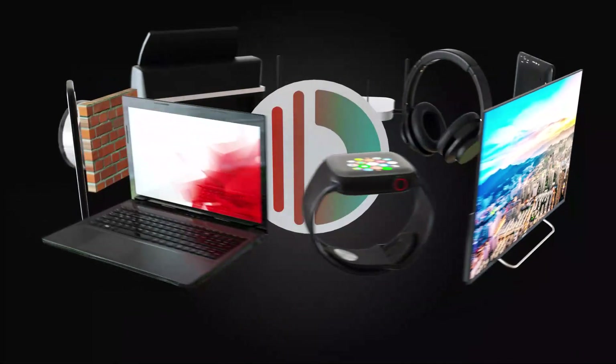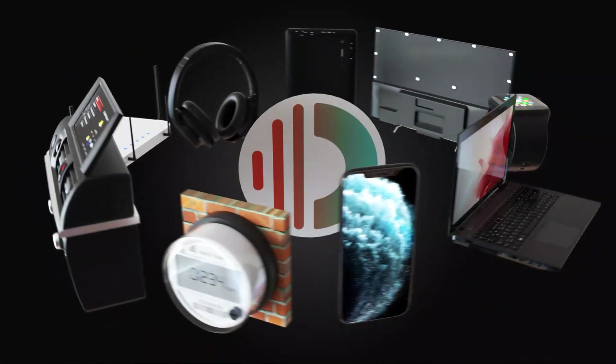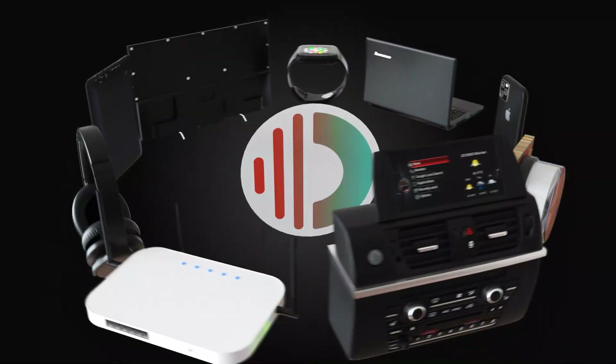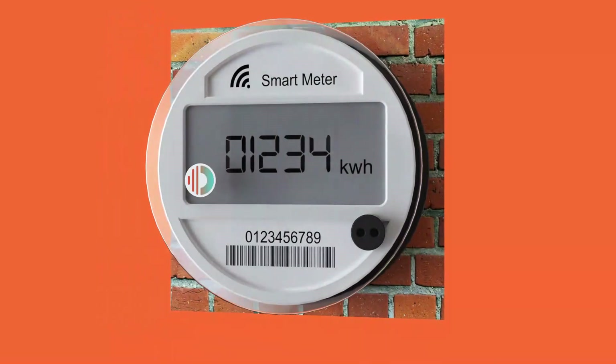The Omnia radiation balancer is a sticker you can put on any radiating device. It brings the radiation field to balance, and this creates a new harmonic resonance between the wireless radiation field and your body.